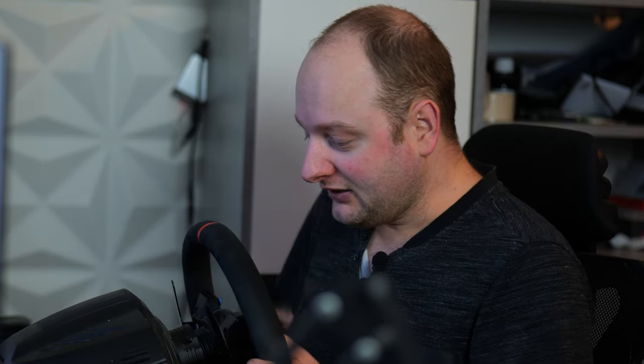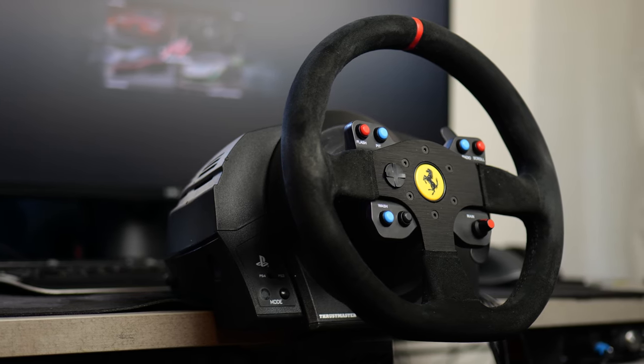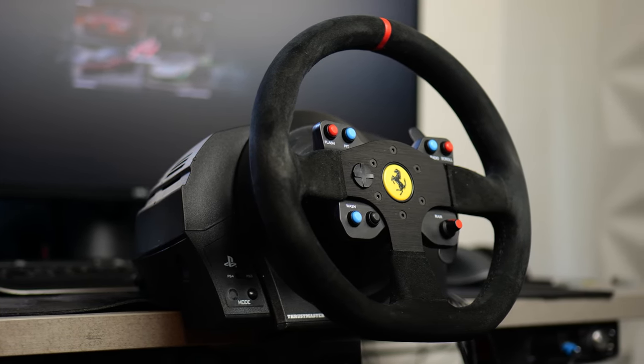Let's start with the wheel I'm using on my desk: the Thrustmaster T300. It's a fine wheel — you can actually remove the steering wheel, though it often doesn't stick that well and you just have to screw it back. You can change it with, for instance, an F1 wheel; there are a lot of options. If you want to go for a lower budget, the T150 is also a really good option, but if you want exchangeable steering wheels, the T300 is where it starts. The T150 sadly has a fixed wheel.